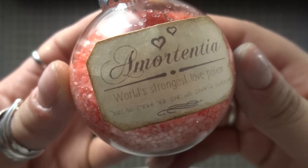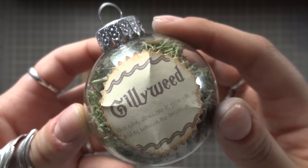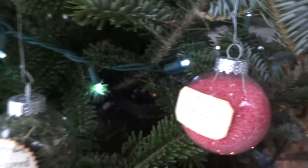I've gone ahead and done the same thing for the other labels and here are our finished potion ornaments. If you want to use these as a gift for your favorite Harry Potter fan, just be careful not to tip them around a lot or the glitter will fall out. However, I'm using mine as my very own decoration so the only thing left to do is to hang them on the tree.